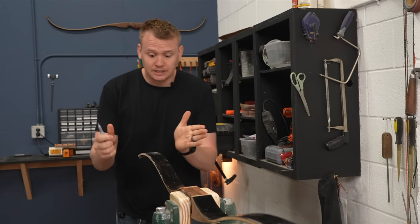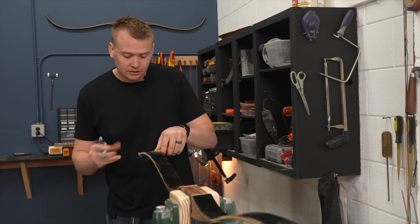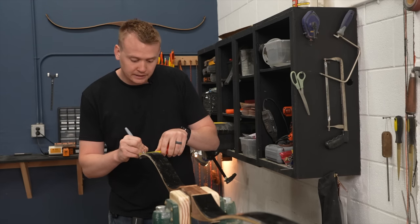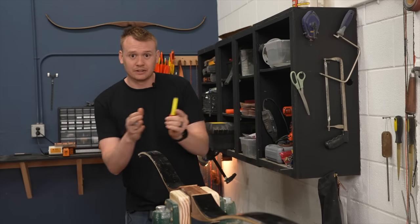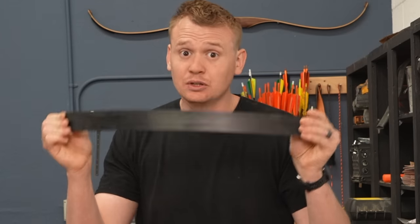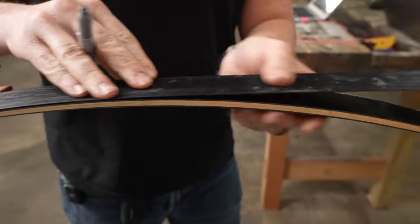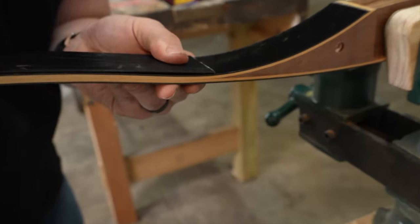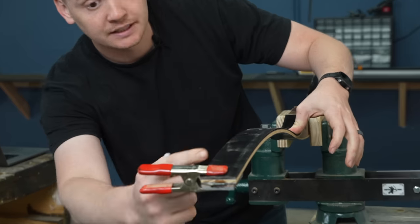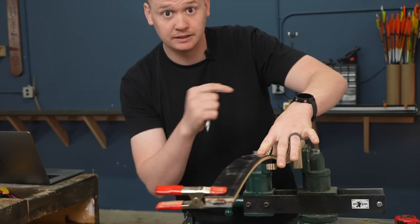The first thing we want to do is measure the width of the tip of the limb and mark the center. Seven eighths of an inch will be the middle or center of the limb width-wise. We're going to measure 19 inches down the limb — the fiberglass we've included is 19 inches, so you don't even have to use a tape measure. Clamp it down and draw a line. The nice thing is this fiberglass will curve easier than a tape measure, so we'll get that 19-inch mark consistent on both sides.